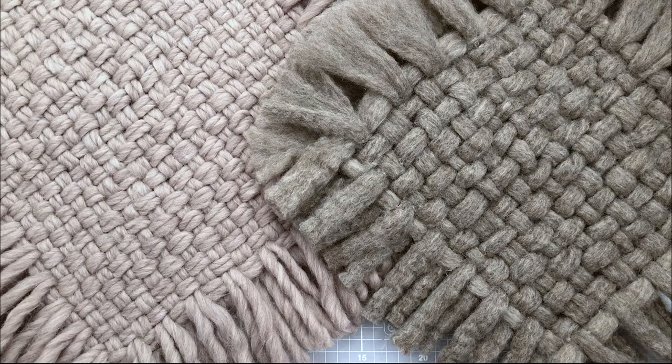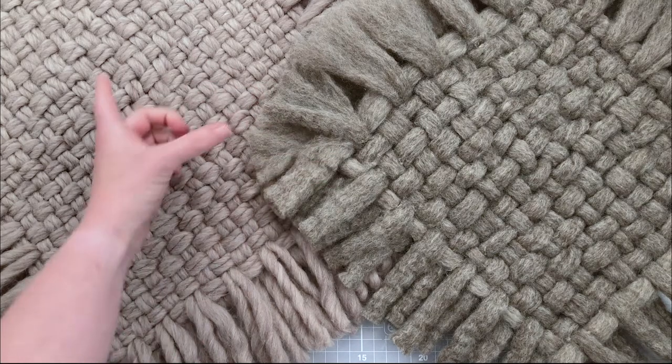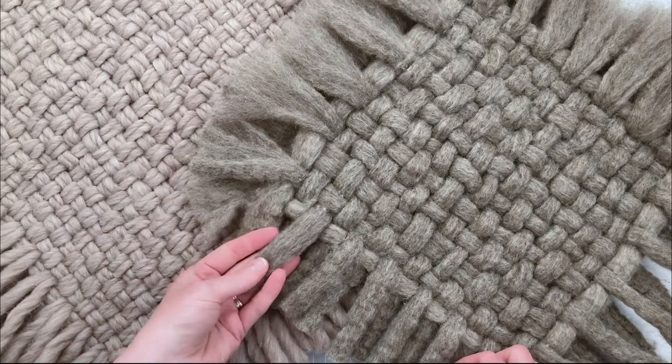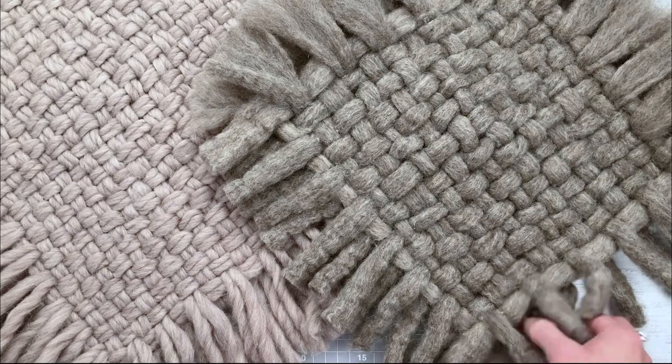It's the same technique whatever yarn you can source, which is brilliant, and you can use any size as well. I'll give you the dimensions so you know what length to cut your strands. These are square but you can do them rectangular too. The size of your fringe can vary - short or really long. On one example I've made one side really fluffy and one side I've kept as the yarn, so it's a bit more detailed and precise - it depends on your style and preference.